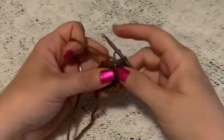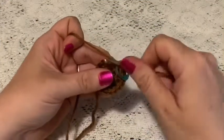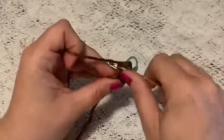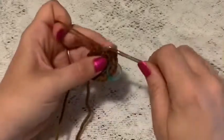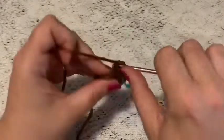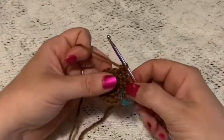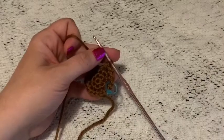For round four you'll do a repeating sequence of two single crochet and one increase. Continue to repeat two single crochet and one increase all the way around, and at the end of this round you should have a total of 24 stitches.